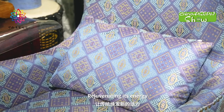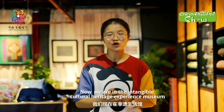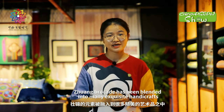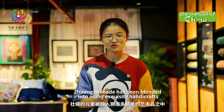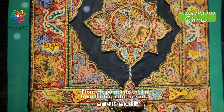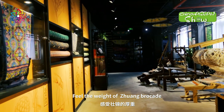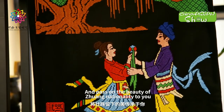Combining traditional Zhuang Brocade with modern products, rejuvenating its energy. Now we are in the Intangible Cultural Heritage Experience Museum. Zhuang Brocade has been blended into many exquisite handicrafts — from the point into the line, from the line into the surface. Feel the weight of Zhuang Brocade and pass on the beauty of Zhuang nationality.